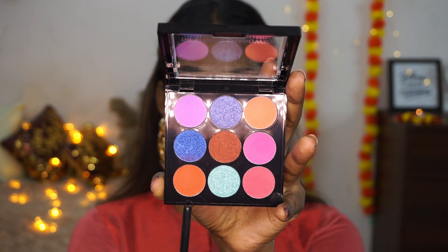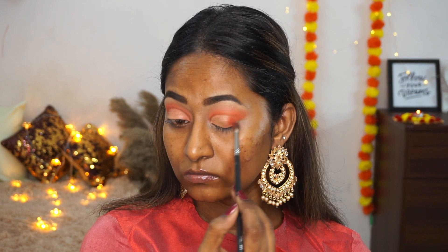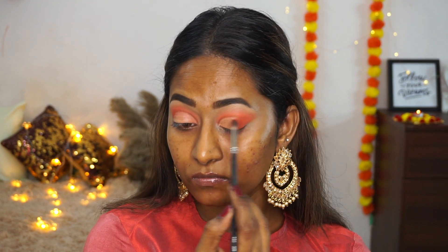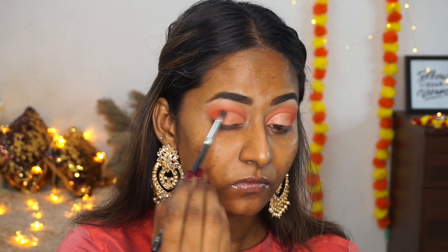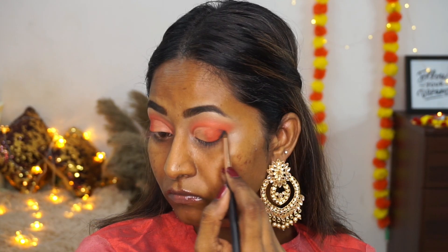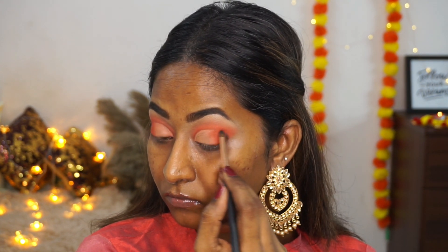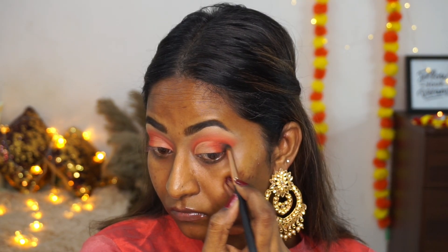I'm dipping my brush into the same tangerine orange matte eyeshadow and applying that to the outer corners of my eyes, making sure the edges are well blended. Then I'm taking black from the eyebrow kit on a pencil brush and applying it to the outer V of my eyes to make the eye makeup look more smoky, blending as I go.